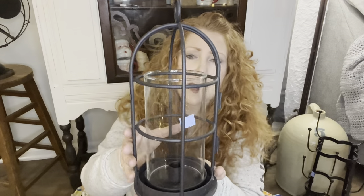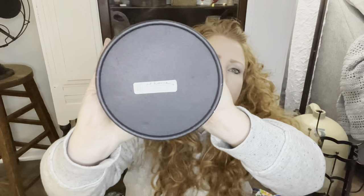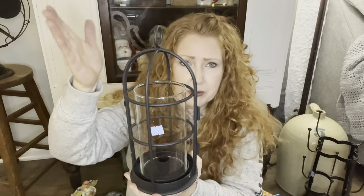And then there was this lantern hurricane. I actually used to have one of these - it was from At Home America, At Home Parties. And yes, it does say At Home America. This was $5.29 - still your classic black. You can put greenery in there; you don't have to put a candle. The battery-operated candles are awesome now.